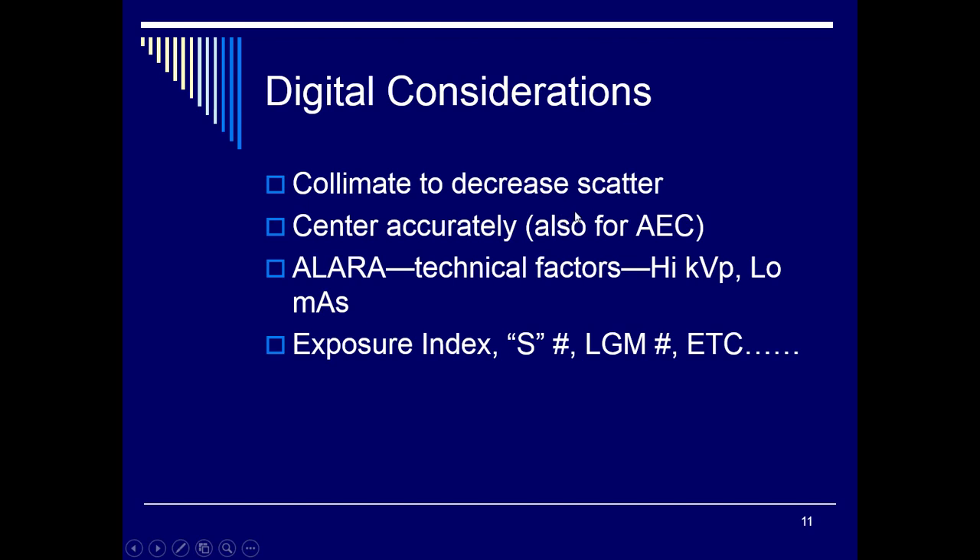For digital considerations, collimate down to help decrease scatter, which improves contrast levels and your dynamic range. We use automatic exposure control (AEC), so if you set up the manual technique at 110 or 120 kVp at 2.5 or 5 mAs, the AEC actually selects the technique for you. We always follow ALARA — as low as reasonably achievable — so higher kVp and low mAs are ideal. Some facilities use 90 kVp because digital plates are now sensitive enough to use lower techniques.